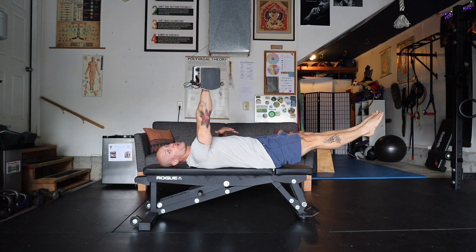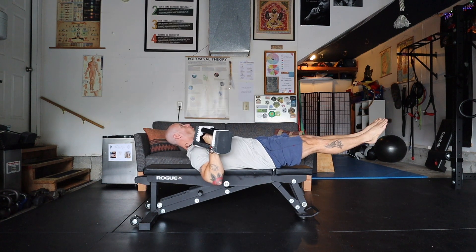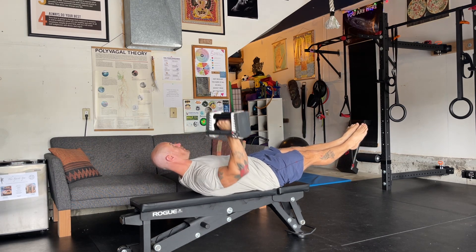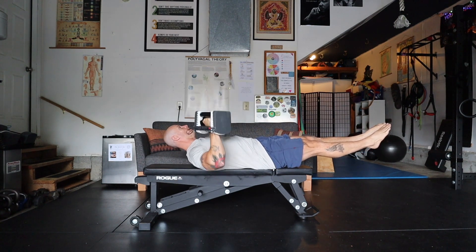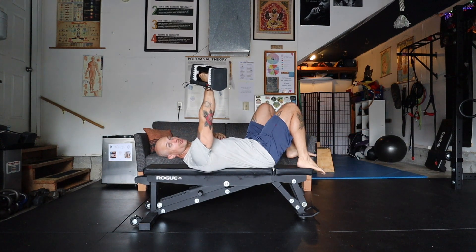Straighten out through the legs and find the hollow body position — not using the neck but the solar plexus and upper core to lift up. Face stays towards the ceiling as you do your single arm press. You're going to feel a ton of core activation as you do this exercise, and it's a nice way to get a lot of core engagement for that shoulder and chest press.